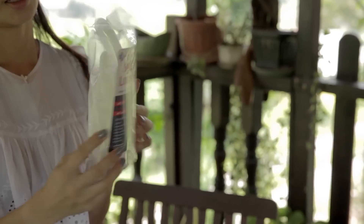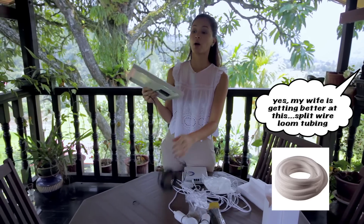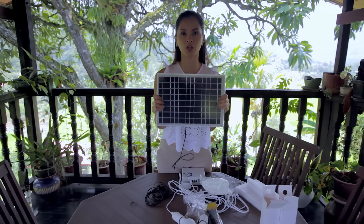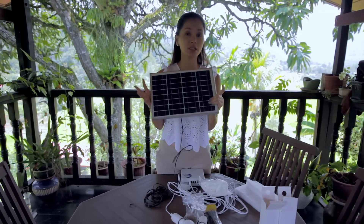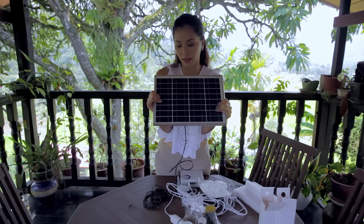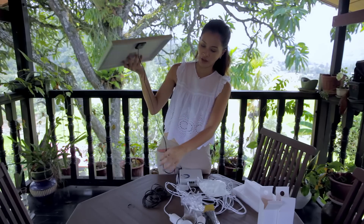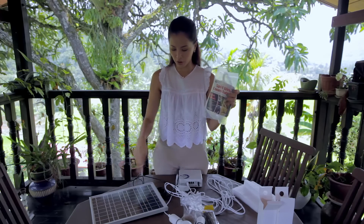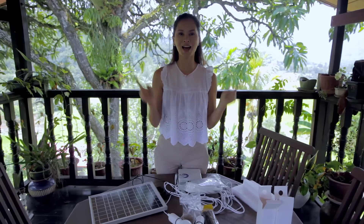We've also got this split wire loom tubing which will protect and organize the cable. This solar panel is actually waterproof — I'm going to place it on top of the roof at the edge. It absorbs as much sun as possible and if it rains or drizzles it's fine, but I still want to protect the cables with the loom tubing to organize and protect them. I think we're ready to install — let's go.